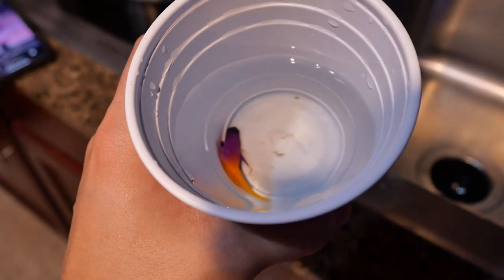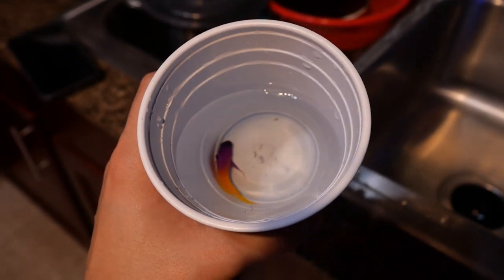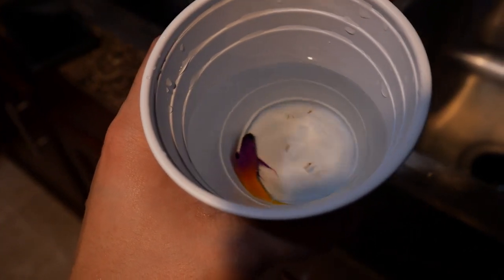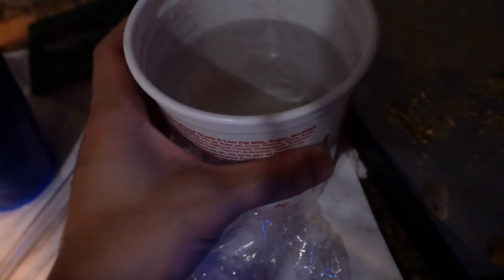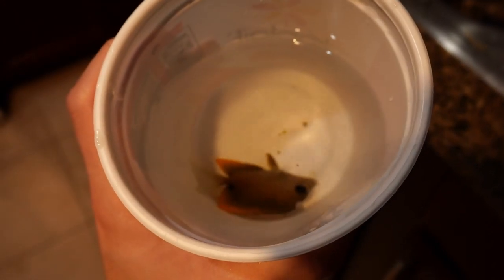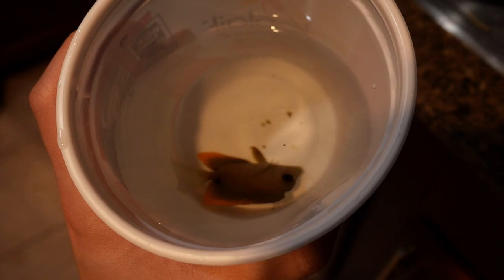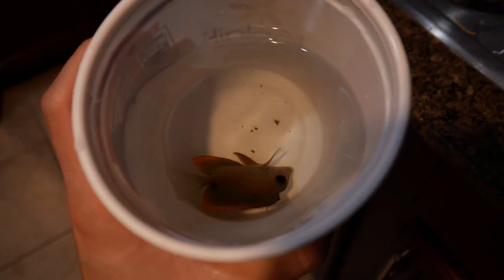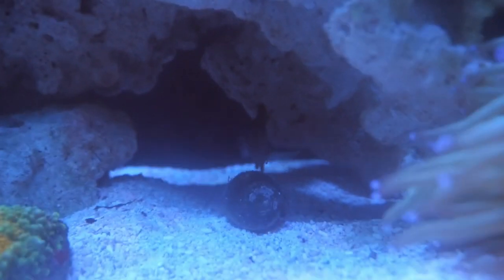Moving on to fish. Here is the Royal Gramma. I got this guy in from a shipment and he's been sitting inside my other system for about a week, and he's eating really well. This is my Tomini Tang. Although he does not look good moving in this clip, I promise you he has been eating and overall healthy. Here are the first few moments of the Tomini Tang in the new Red Sea Reefer 350.